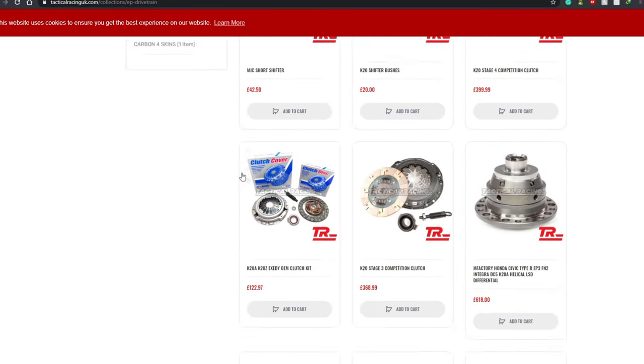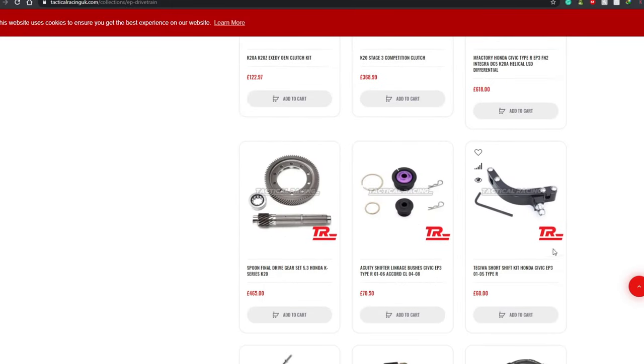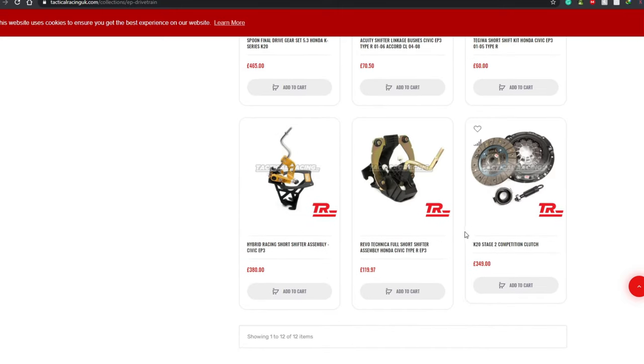Or you can go and get a Tejiwa short shifter, which is the exact same installation. If you want to spend a bit more cash, go ahead and buy the Revo Technica. You've also got the Hybrid Racing short shifter - the king of kings if you want that one.